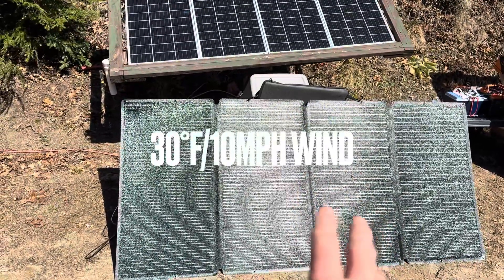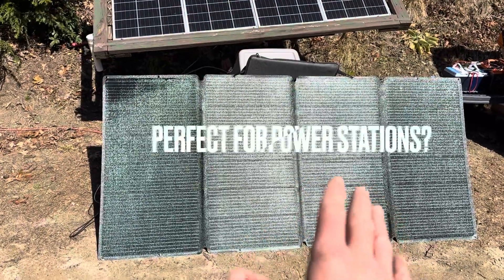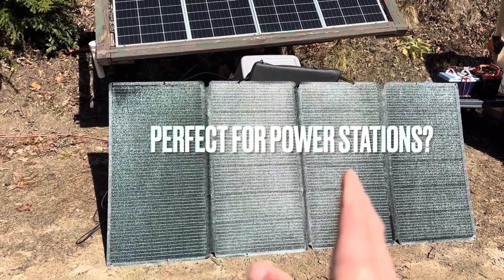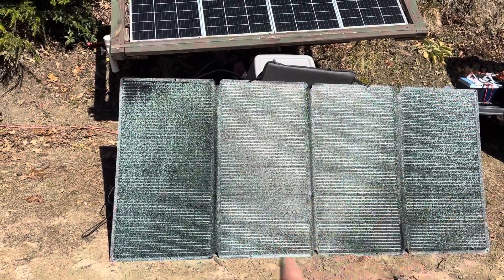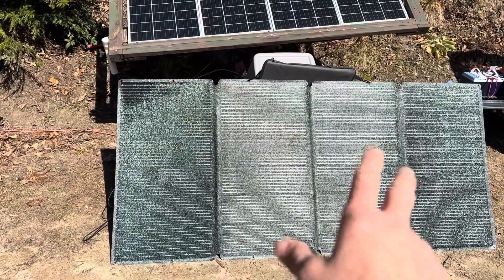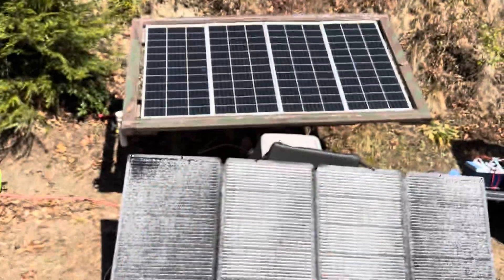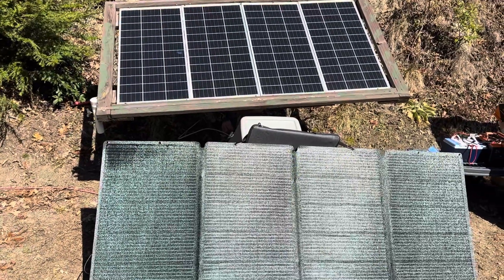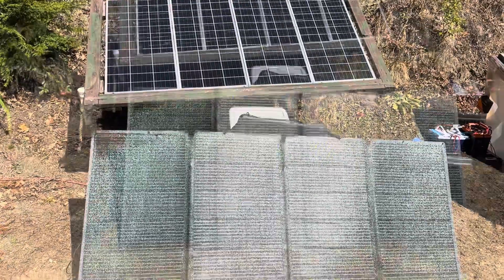Got a good clear sky today, good and cold, so we're going to test this out a couple of different ways. Going to put it on a portable power station and see how it tracks, because that's what this is marketed for — portable power. And I'm going to test it against monocrystalline glass panels on a Midnight Solar charge controller at high noon, just to see how it compares to real glass.